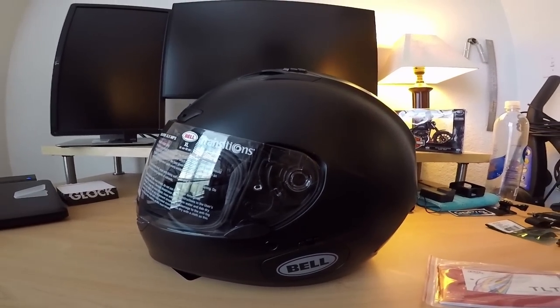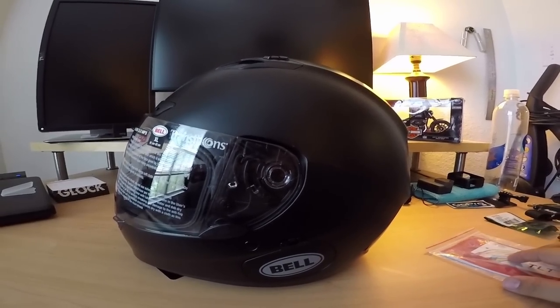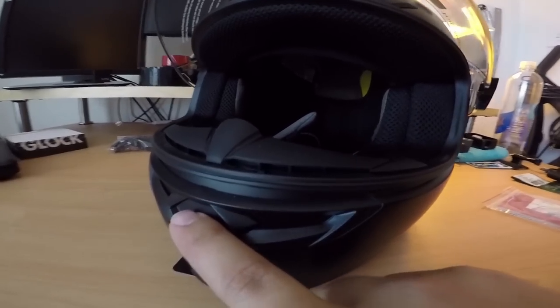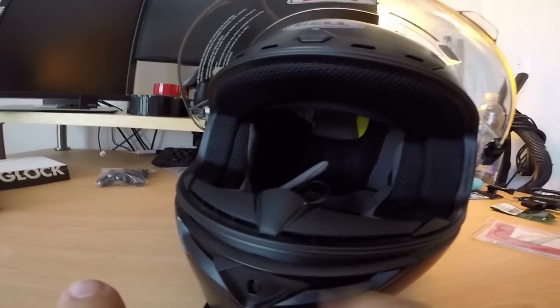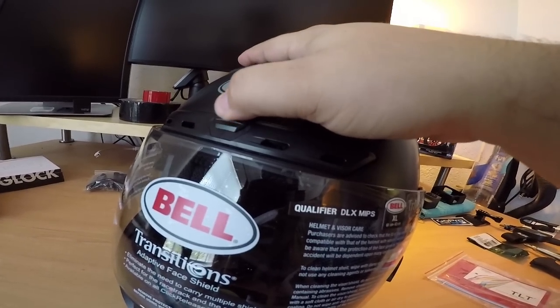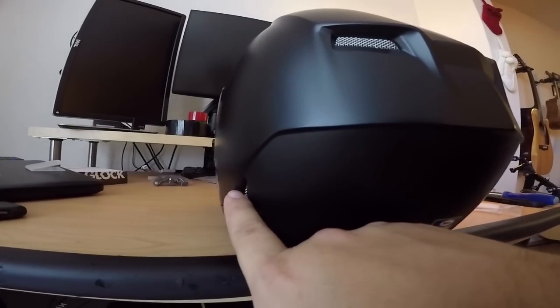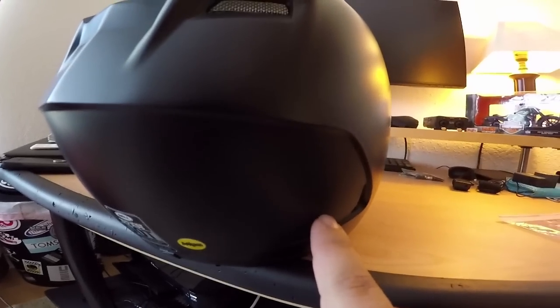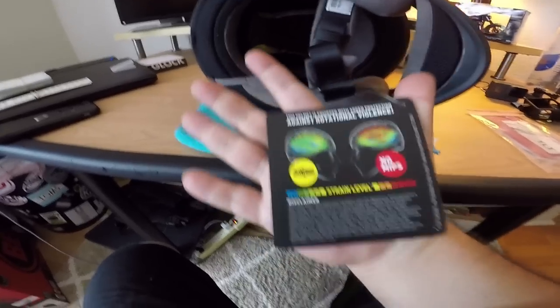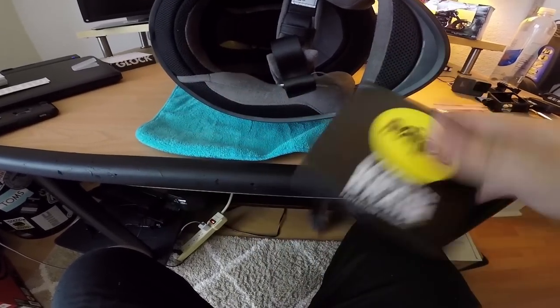All right, that's the new helmet. Quickly going over the Bell Qualifier DLX with MIPS: it comes with a transition fog-proof lens, has a little front chin piece, brow vents, one two three four inlet vents that open and close, two vents up top, two big exit vents at the top, and two smaller ones towards the bottom. It is a full-face helmet with MIPS patented brain protection system - you guys can look that up online.